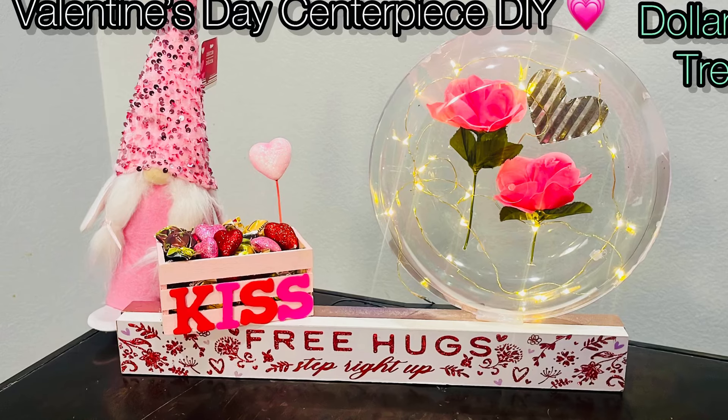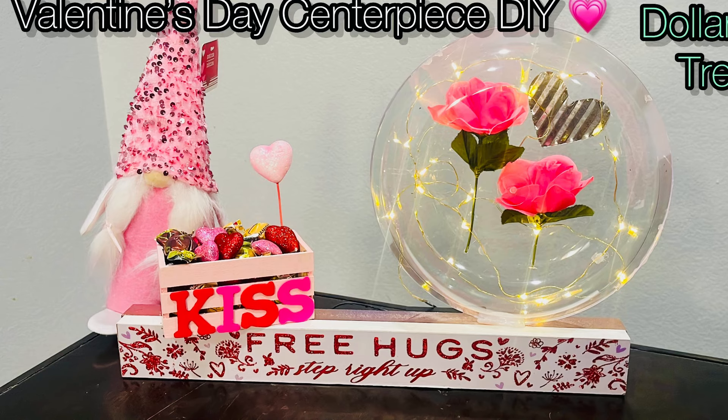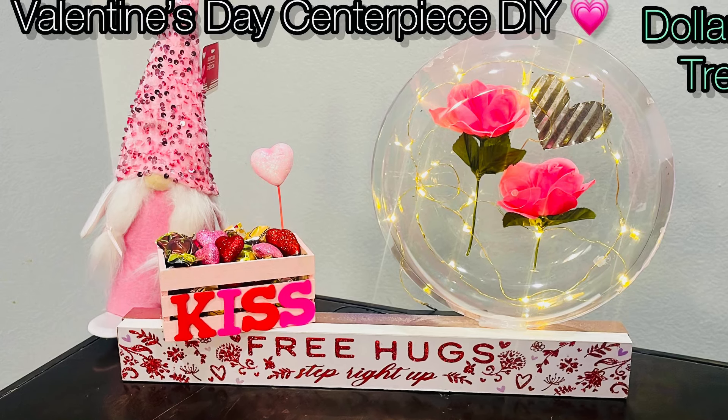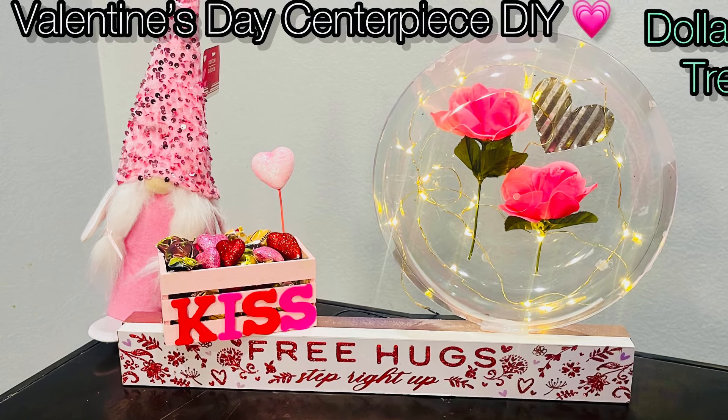Hi friends, Tina Didit here and welcome back to my channel. It has been a while but I am back. I have an awesome DIY from Dollar Tree. I made this using all Dollar Tree items. It's a super simple Valentine's Day centerpiece.